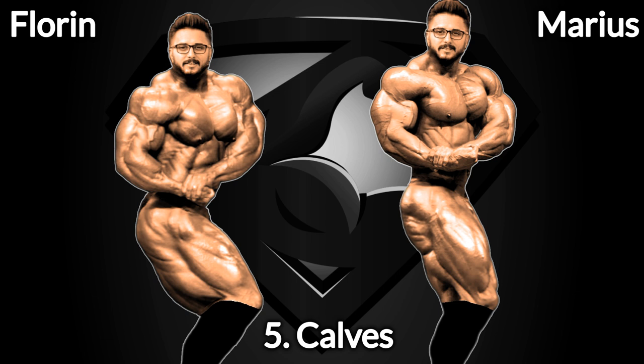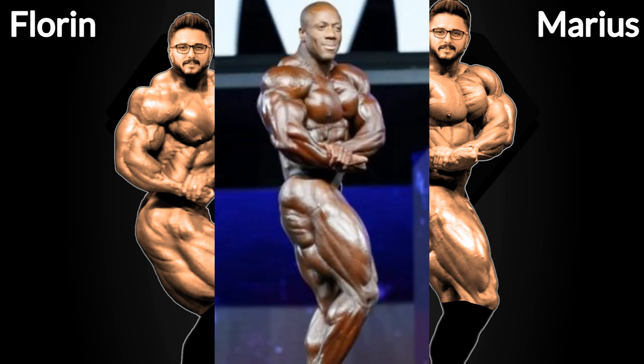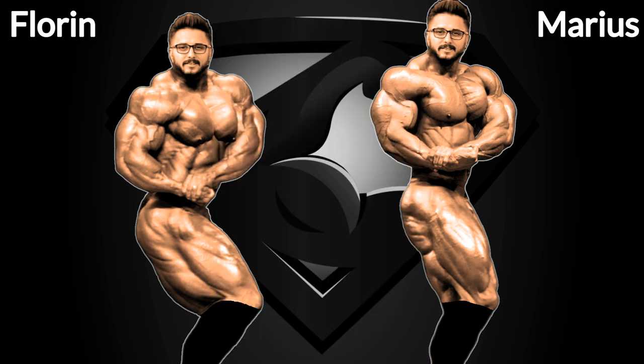We have one more step before we complete the process, which is the calves. From the side, the focus is on the lateral head of the calf, and I'm gonna choose two of the greatest side calves we had this past decade, namely Kai Greene and Sean Roden. Obviously, Roden's calves will go to Marius, who already has Roden's upper leg.